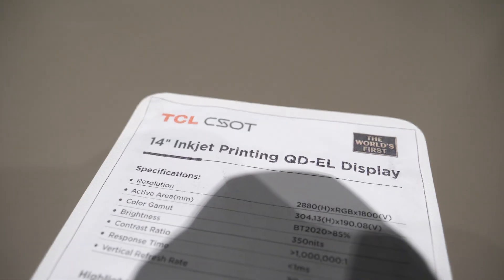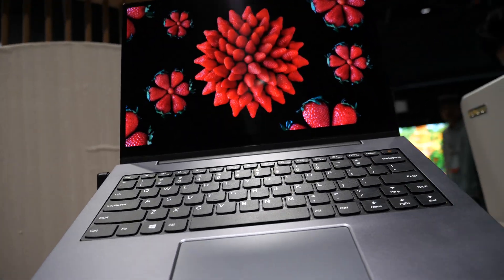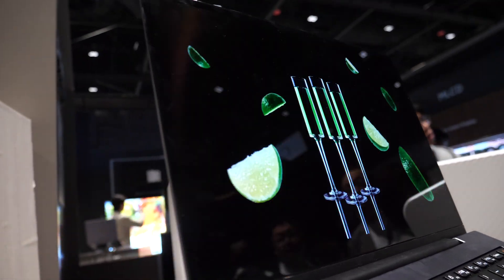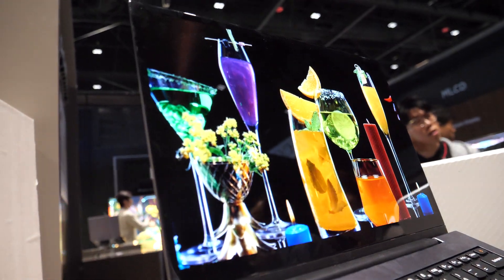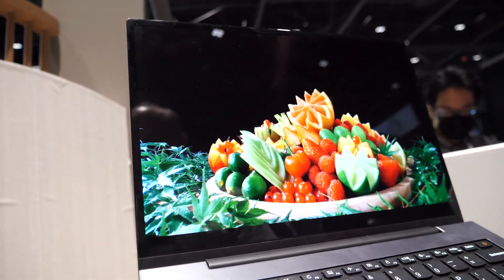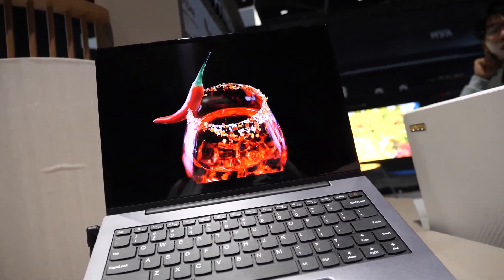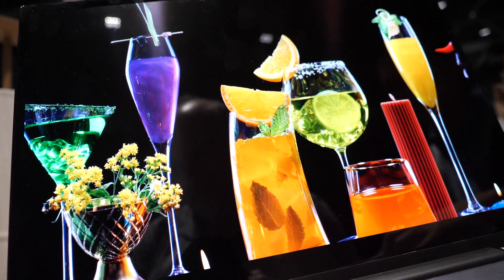Will this QDEL be available in every size in the future? Because we are using inkjet printing, the PPI usually cannot be higher than 400 PPI. So for inkjet printing products, we will use it for notebooks and TV - middle size or bigger size - but not for cell phones. TV market for sure - in the future we can make it 65 inches or even higher.